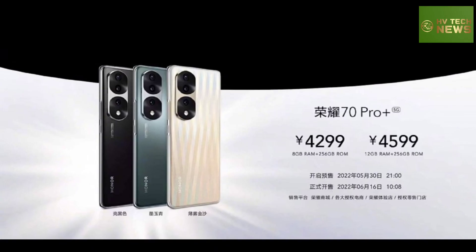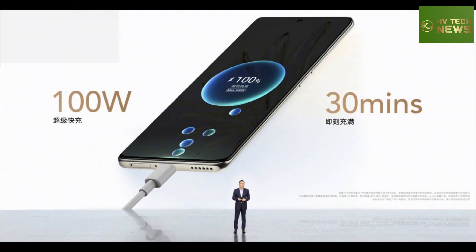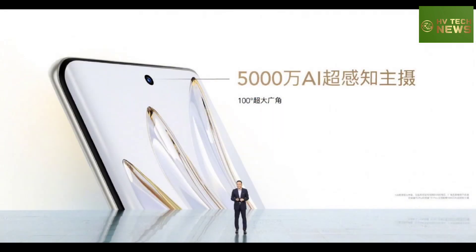The Honor 70 Pro also has a version with 512GB storage, though the base is 256GB. Pricing starts at 3,700 Chinese Yuan ($555 / 515 euros / 43,000 rupees) for 8GB RAM and 256GB storage. A 12GB/256GB version is 4,000 Yuan, and the 12GB/512GB model is 4,400 Yuan. Pre-orders in China start today, with first units arriving on June 10.